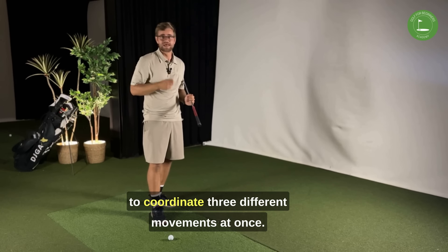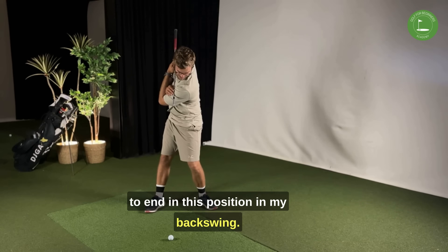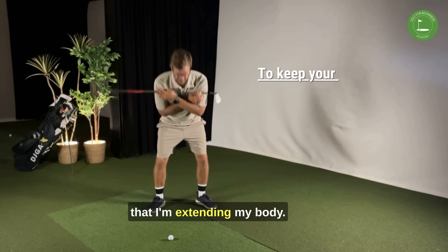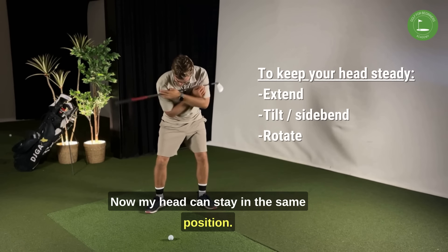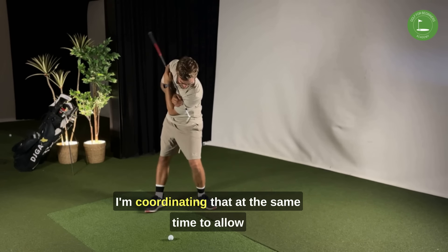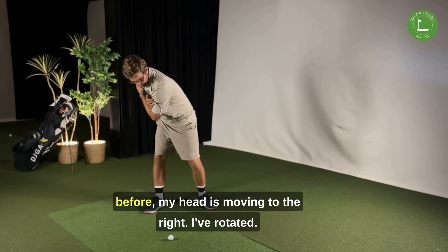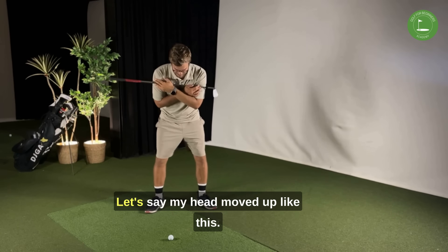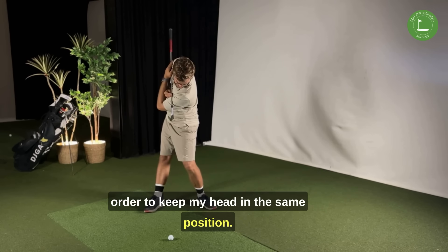The motion isn't easy because you need to coordinate three different movements at once. To reach the backswing position while keeping the head still, you're simultaneously extending your body, rotating your body, and side bending your body — all coordinated so the head can stay in the same position. For example, if your head moves to the right, you may have rotated and side bent but you also need extension to keep the head in place. Or if your head moves up, you may have rotated and extended but you'll also need some side bend to keep the head in the same position.